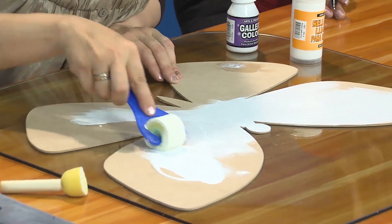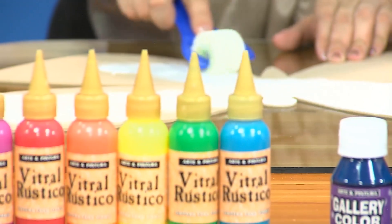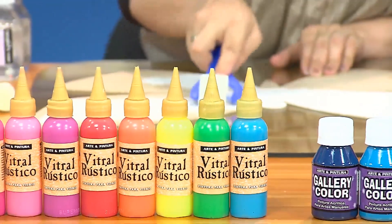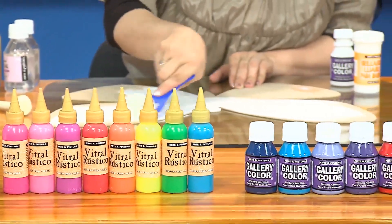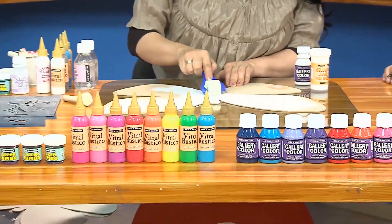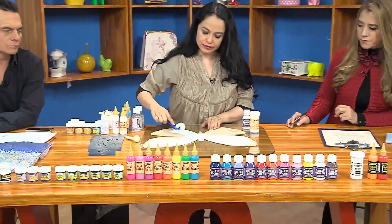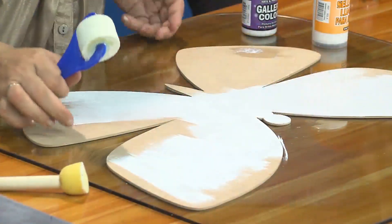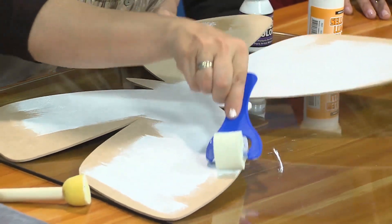Queda absolutamente lindo, un proyecto maravilloso con unos colores degradados y con el brillo de la escarcha que da una sensación muy bonita y se ve muy elegante. En esta ocasión vamos a trabajar el amé y también el vitral. Como muchas veces la hemos trabajado sobre vidrio, esta vez la vamos a trabajar sobre madera, y posteriormente vamos a darle un terminado de resina para que quede muy bien protegido.